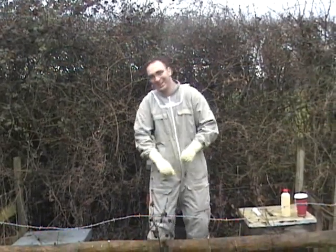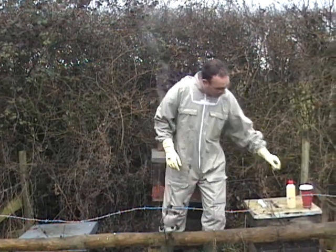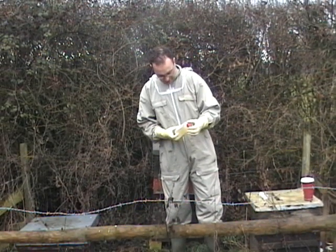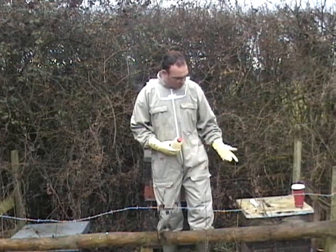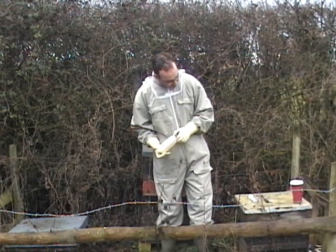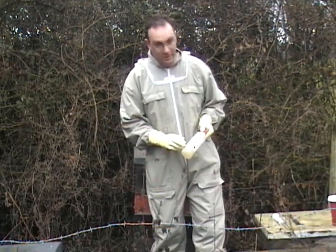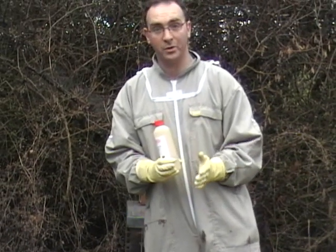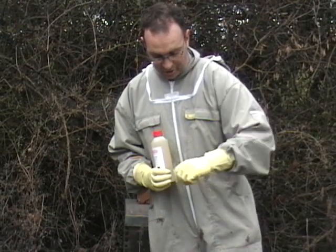We're going to treat these hives with oxalic acid, and the reason we do that at this time of year is because most of the mites are actually out on the bees and not sealed in the brood. By treating with this you can actually heavily knock down the mite population. All we do is drizzle five mil of this on each line of bees, which is in between two frames, and that's normally referred to as a seam.